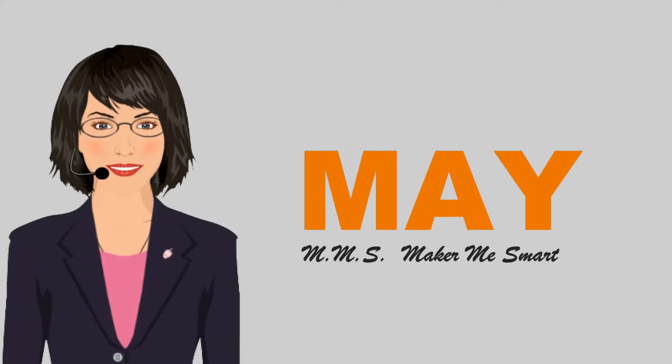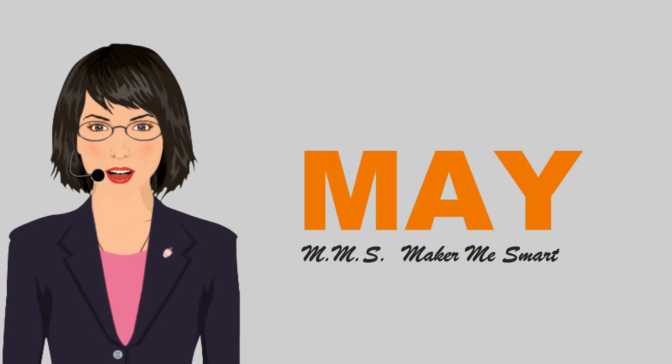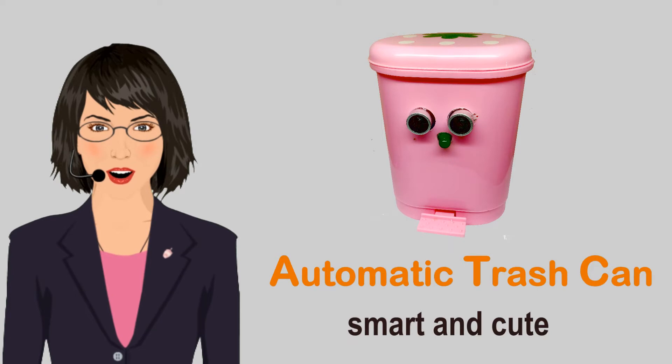Hi, I'm May. I'm from MMS, Make Me Smart. Now, I want to introduce an automatic and cute trash can.